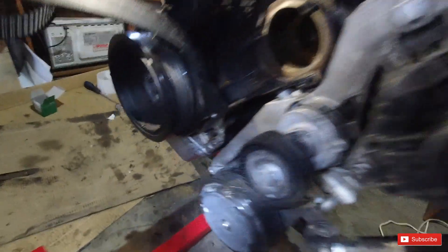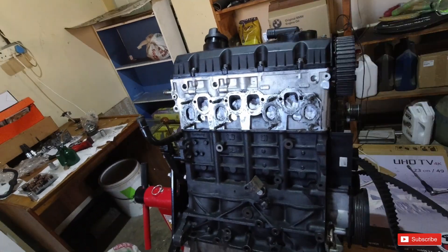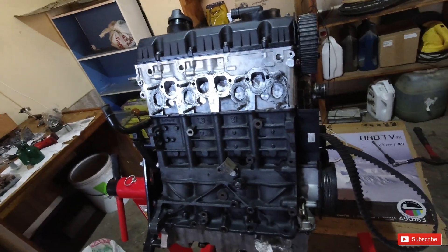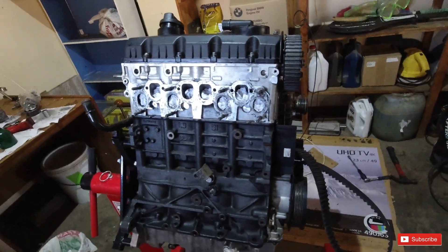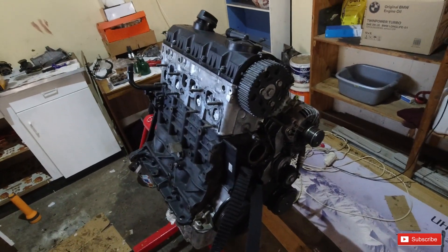We managed to get those four bolts loose as well. The main thing is we don't want to turn the crank over because there's no cam belt on and we don't want to bend the valves. We're quickly going to do the timing belt now. I'll take you guys through the process and in the end put a time lapse on, then explain step by step how we did it.